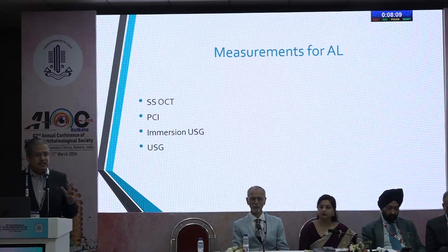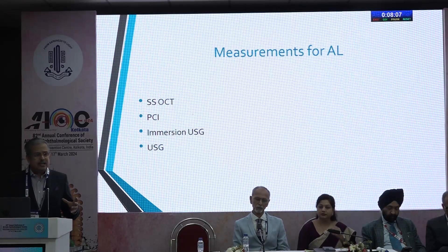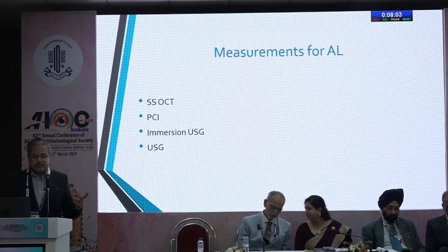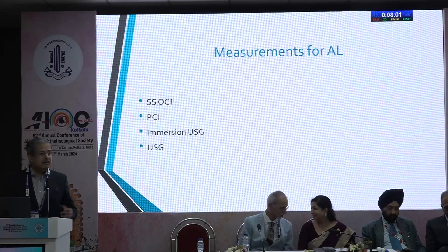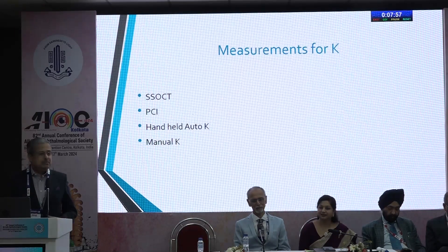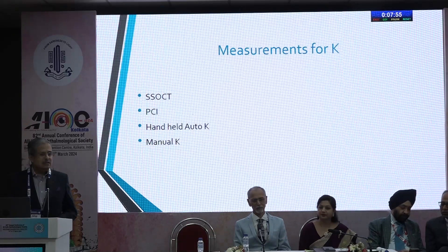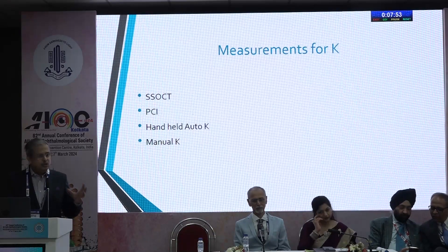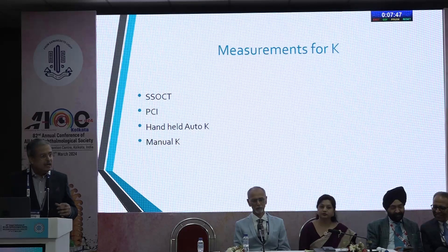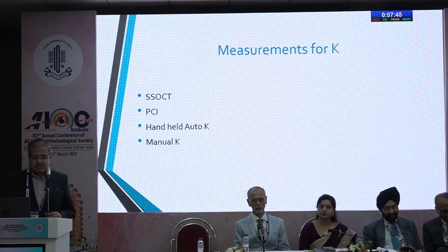For measurements of axial length, the gold standard today is the SWEPT source OCT — far better than partial coherence interferometry, better than immersion ultrasound, and better than standard ultrasound. For K measurements also, use instruments like the SWEPT source OCT or instruments that measure as close to the corneal vertex as possible. Avoid instruments that measure outside the three-millimeter zone.